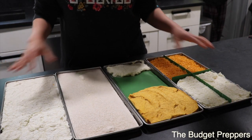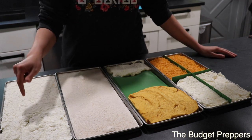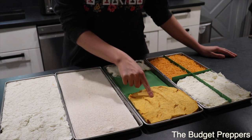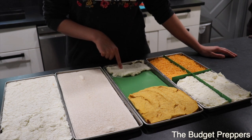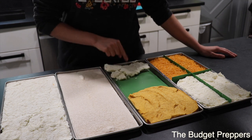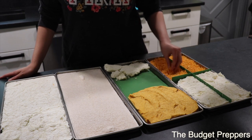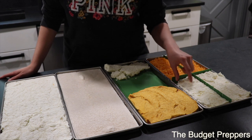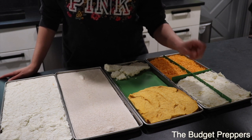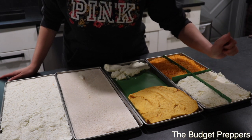All right friends, here we have the final product of all the freeze-dried dairy items. We did the plain Greek yogurt on one tray, almond milk on another tray, the vegan cheese sauce, the Dean's French onion dip, the homemade sour cream, and the shredded cheese. What I'm going to do now is actually reconstitute the sour cream because it is taco night and I forgot I put it in the freeze dryer — thank goodness it's done. I'm out of sour cream so let's reconstitute it and see how it does.